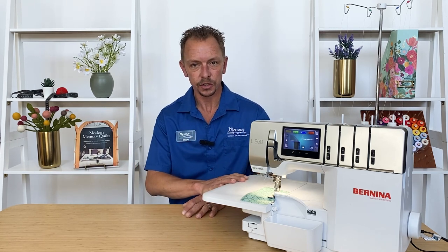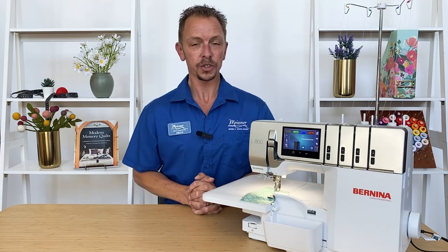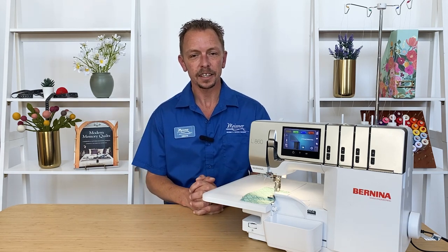Hi, it's Drew from Meisner Sewing and Vacuum in Sacramento, and today I want to talk to you about the Bernina L860 Serger. A serger is a great tool for your sewing room that cuts off the edge of the fabric, joins it together, and finishes the edge all in one step, and it does it 90% faster than what we could try and duplicate on our home sewing machine.